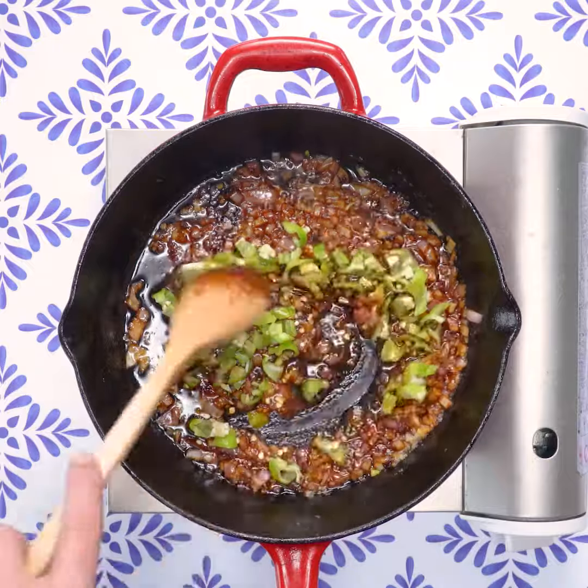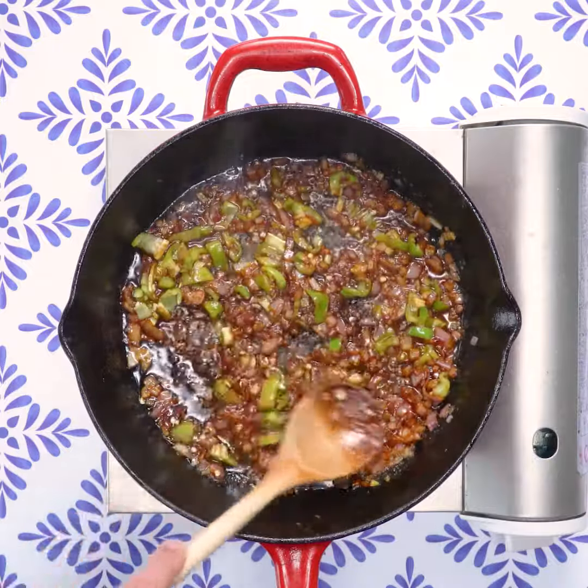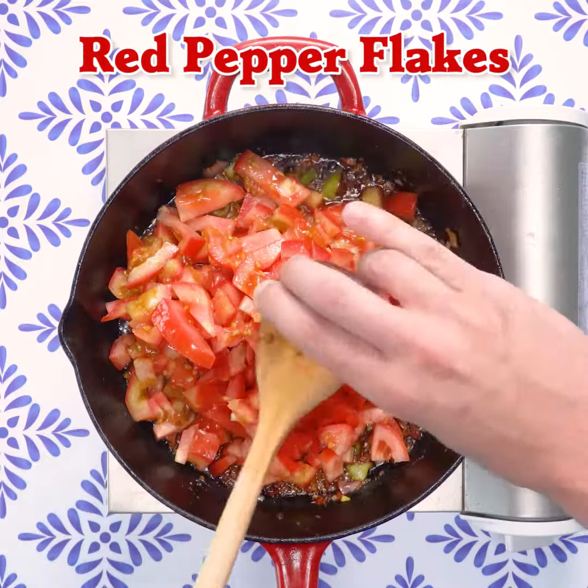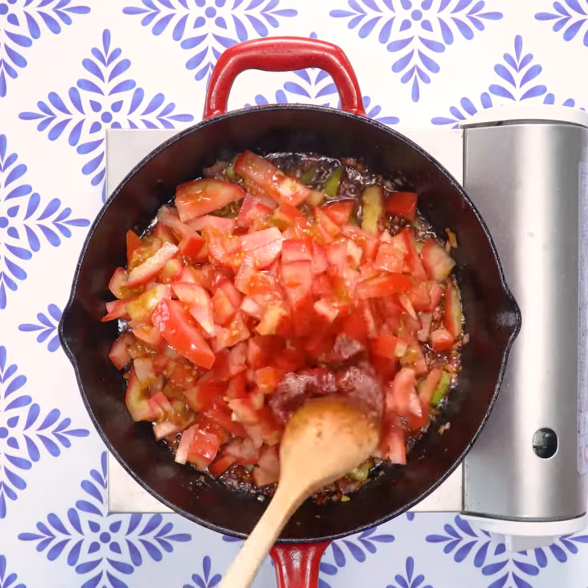I learned this recipe when I was on Birthright in Israel. When you turn 18, you go on Birthright to Israel and explore the culture and heritage of the homeland. When I came back, I just started cooking Shakshuka, and slowly I added some Korean touches to it to make it more flavorful.